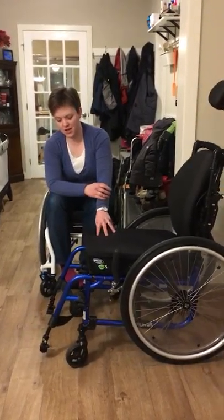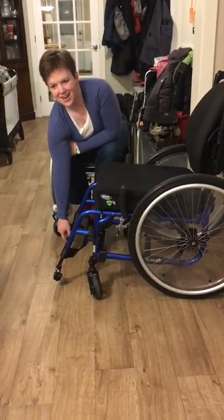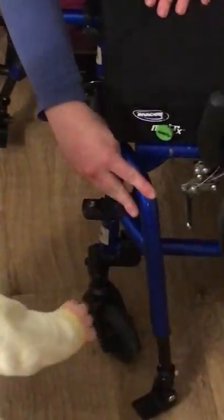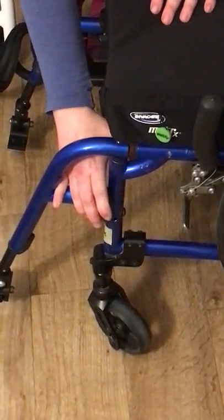So the first thing we're going to look at here is how to move the footrest. Normally you would have foot plates or something down here. You need to take off your calf strap, and then you just depress the button there and it'll swing out of the way, and you can lift it off if you need to. Almost all wheelchairs have this — sometimes it's a button you're pushing and pressing up, but it's almost always going to be there.